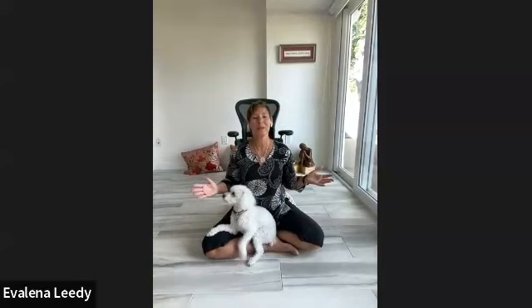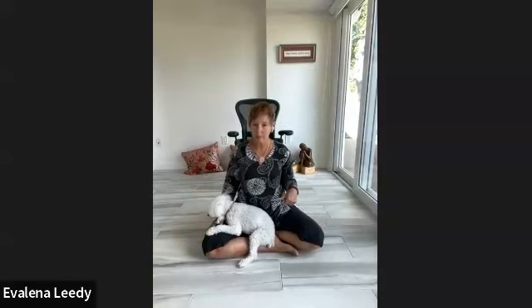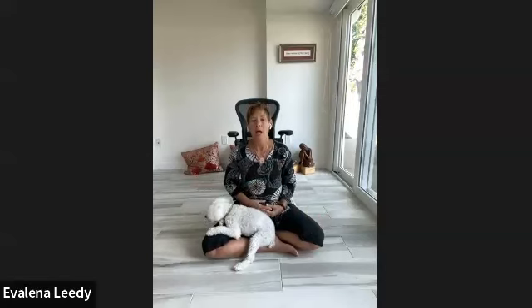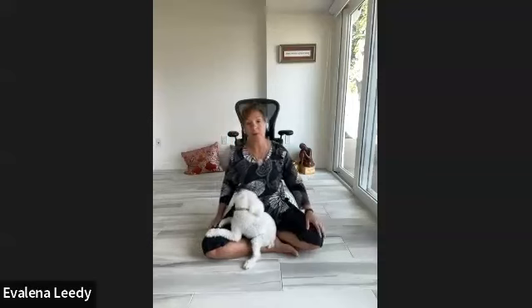Namaste and welcome to Mindfulness Moment. This is a time in our day that we carve out to practice — practice paying attention, practice mindfulness in all ways. We can use this practice with some physical posturing and breath practice to help us focus and come into this awareness, right here and now. Go ahead and situate yourself into a seat that is comfortable.